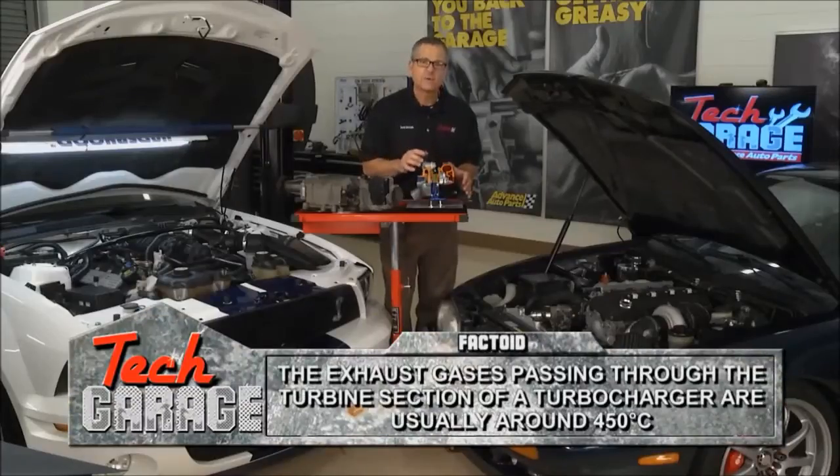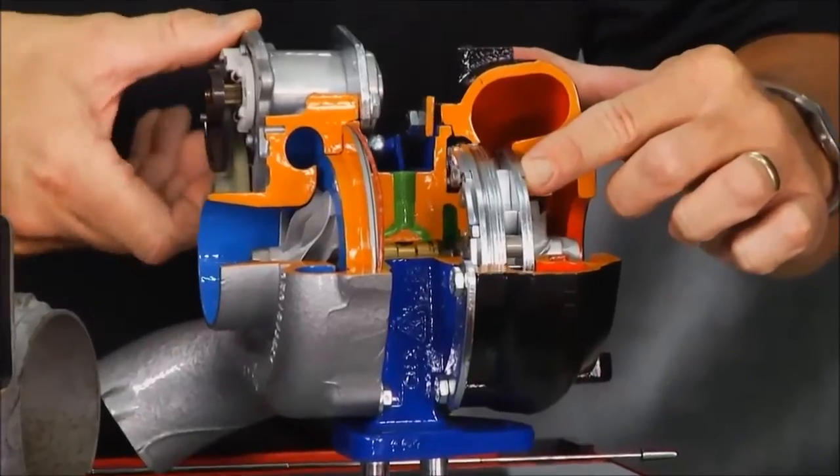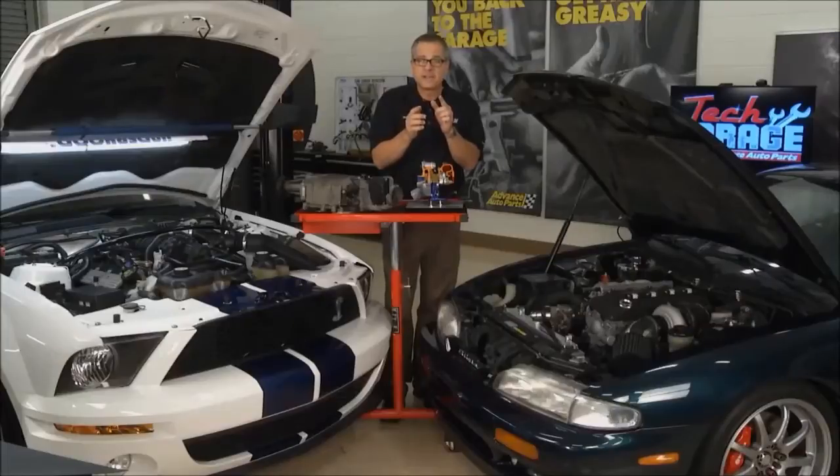This is a variable geometry turbocharger — that's some new technology. You can see right here, if you look at these vanes, these vanes will actually vary. Think about this for a minute: if I blow air through a tight space, that's going to pressurize the air.